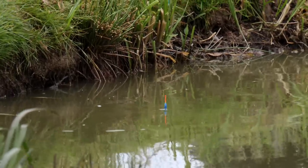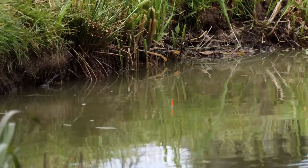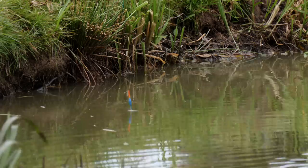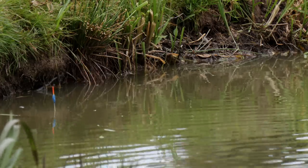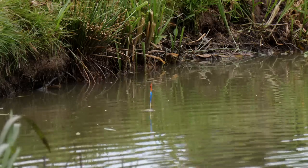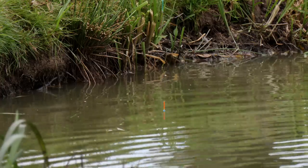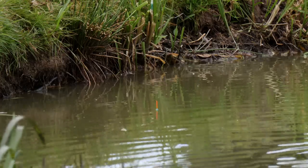I lower the rig down — and I've already seen a fish swirl there, and there are loads of fish around. As I'm plumbing up, I'm moving the plummet maybe four or five inches left, four or five inches right, checking how level the area is. If I move it further up the bank, it goes a little bit shallower — so I've got a lovely plateau right here, and I'm hitting fish because it's the right time of day and I've been feeding the peg.